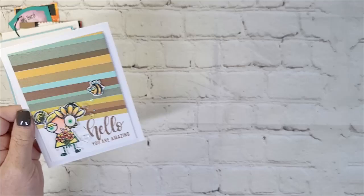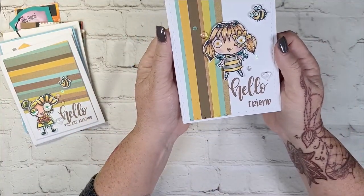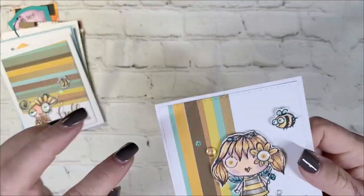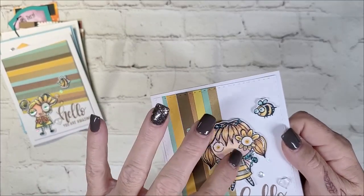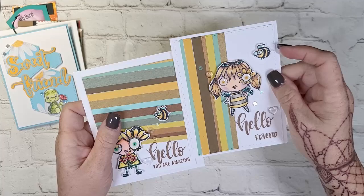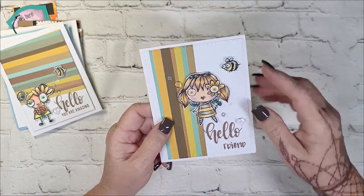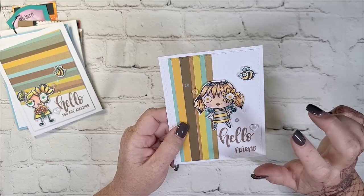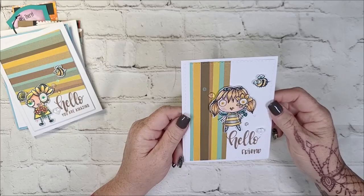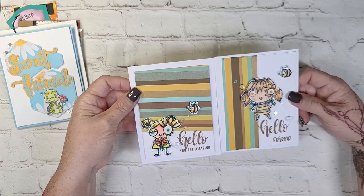Same concept, same Janet Klein as well — got the bee, the little girl and the bee, the same color scheme. And then the same hello stamp, and then 'friend.' And the same little sparkle — Doodles Paper Playground Sparkle Blends. I just think they're very sweet.